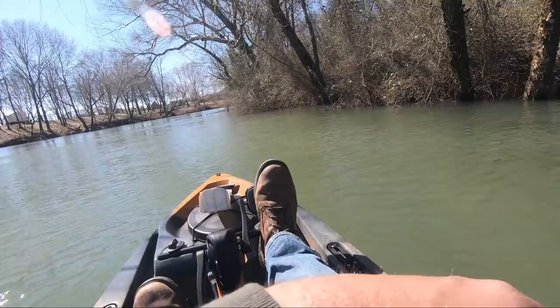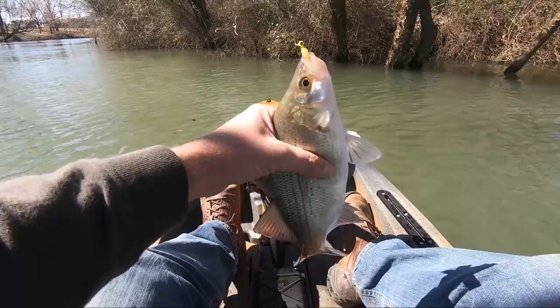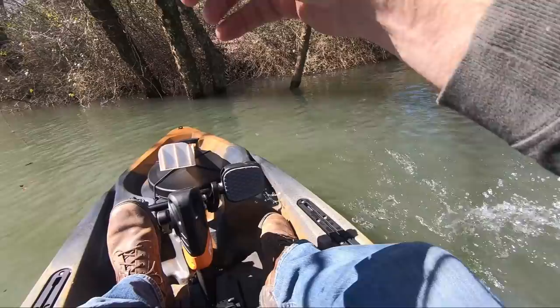Yep — right off the bank. They're in here! It's fun when you find the fish you're looking for. I don't really care if I catch any other kind of bass if I can just get on a bunch of these. Thick guys too, especially on this light setup — really cool.